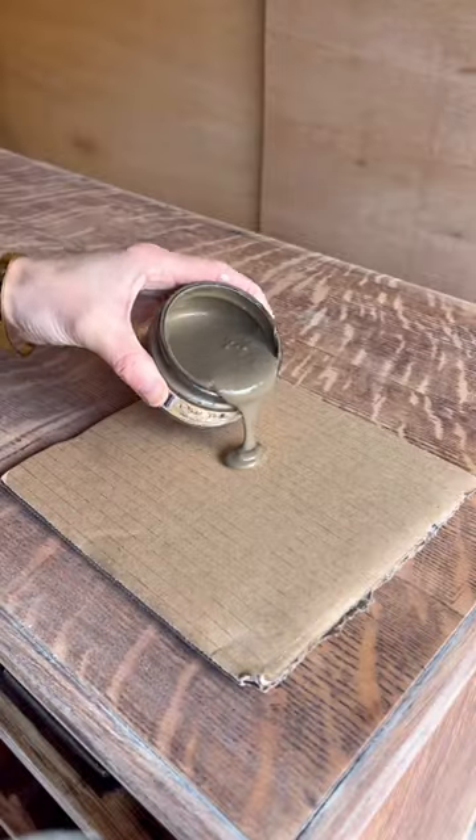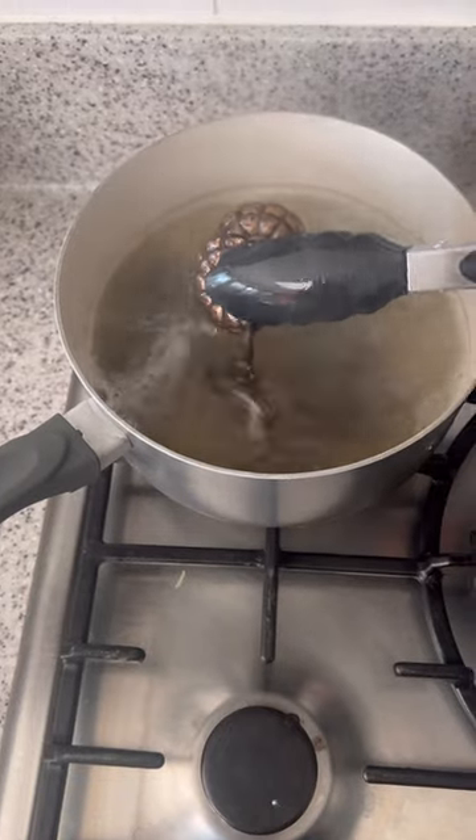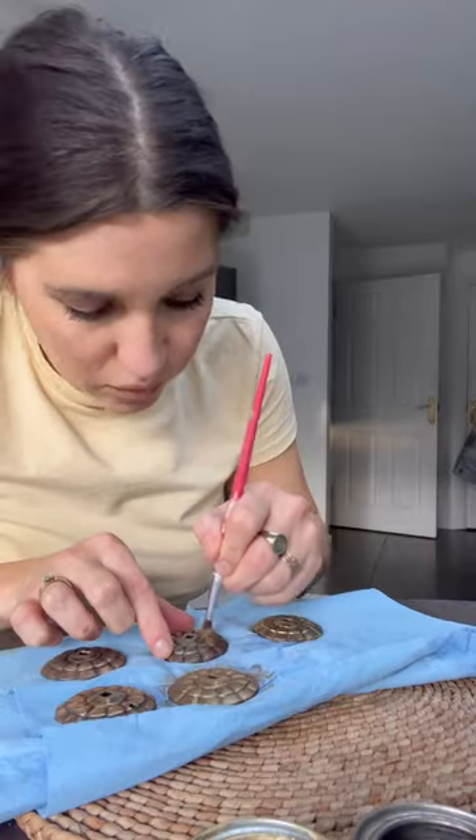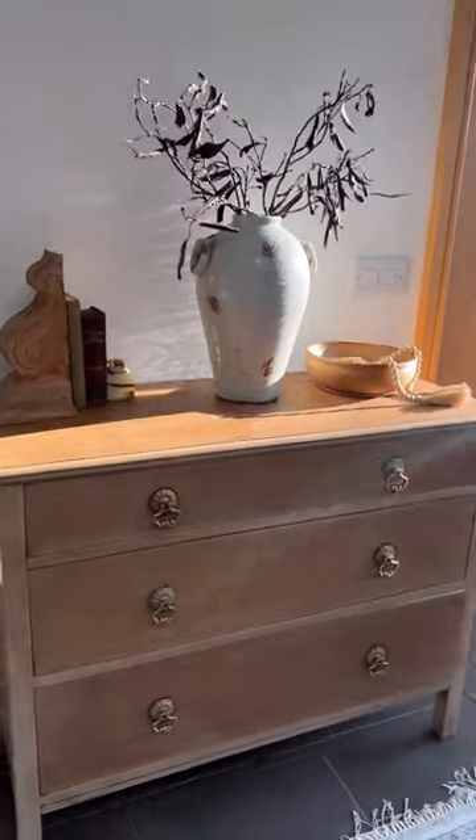I used some brown wax all over to tie in all the colors, then buffed everything with wax. I boiled the original hardware — they were so dirty it was disgusting — and painted them with gold gilding wax to brighten them up, finishing with some brown wax.